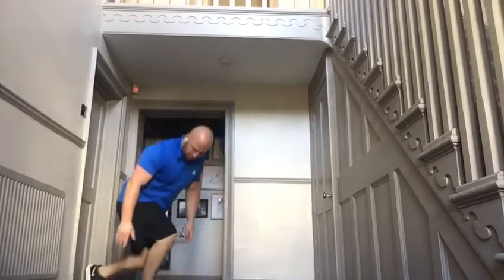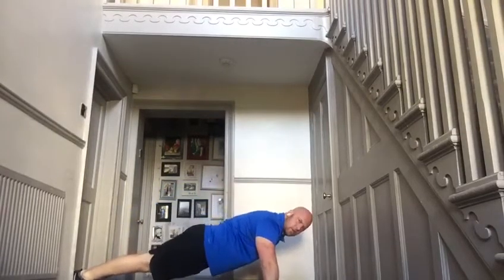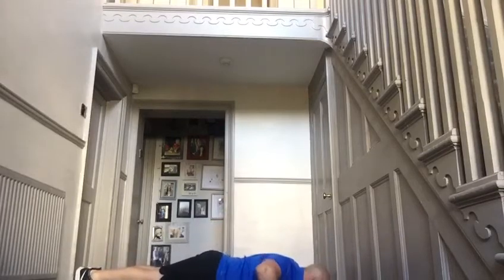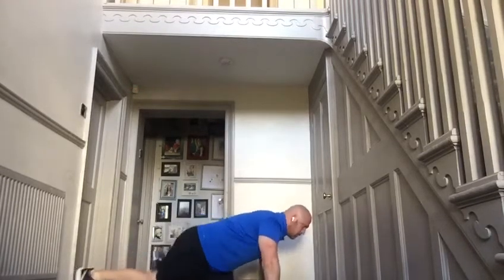Press-up with a straight leg — a progression from last week. Get into a good press-up position: not too low, not too high, just neutral with hips in line with shoulders. Hand width just outside your shoulders — not super wide or super narrow. For elbows, I'm happy for them to come out a little bit, but not too far out.